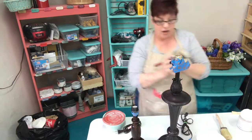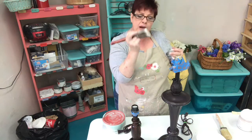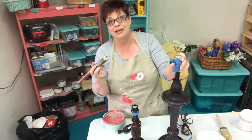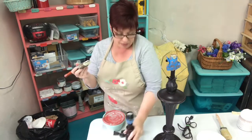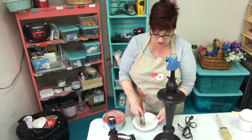So I've got my Country Chic paint brush. This is a one and a half - I like the size. I like to hold my brush kind of low down here. I feel like I get a lot more control. As you can see I have taped off anything that I don't want to get paint on, because I'm a bit of a sloppy painter. So let's get started.